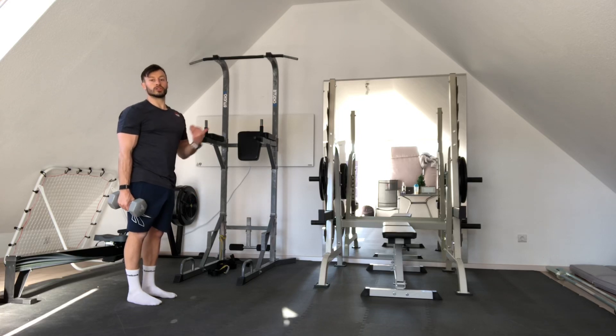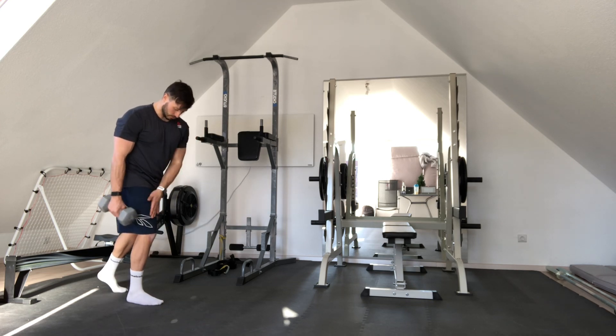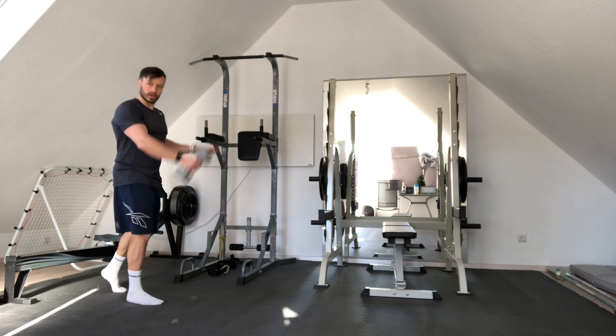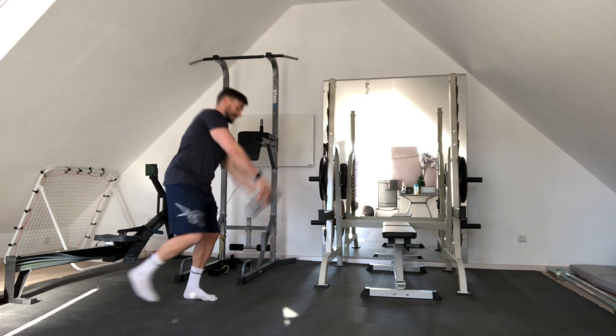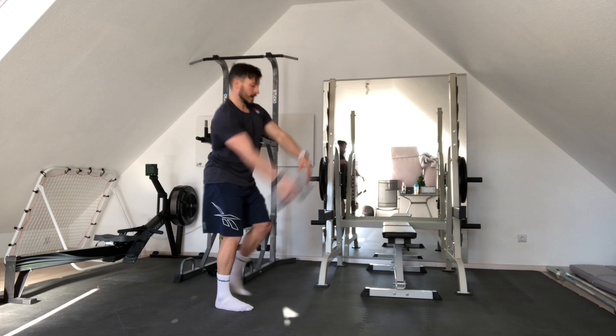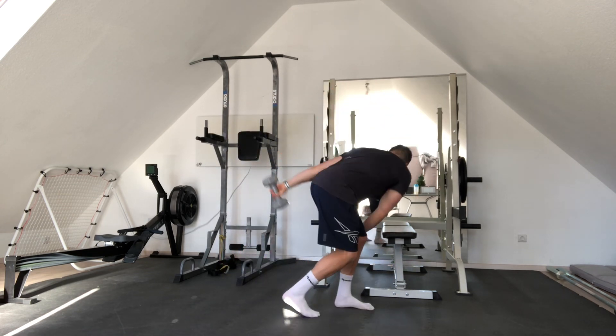This is your dumbbell swing and we're going to try to walk, so this is a little bit of a coordinative exercise as well. Starting position: right leg forward, dumbbell on the right leg. We're going to swing to the right, catch it, swing to the left and take a step forward. Now we're working on this beautiful rotation of your upper body, but also lower body.